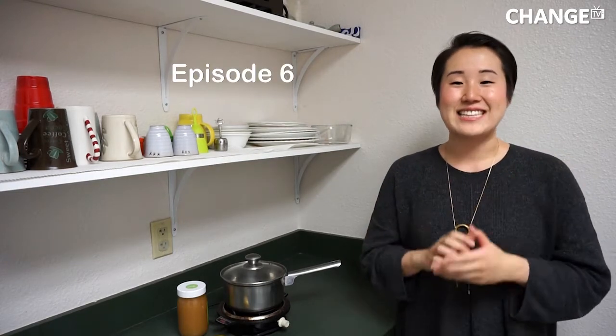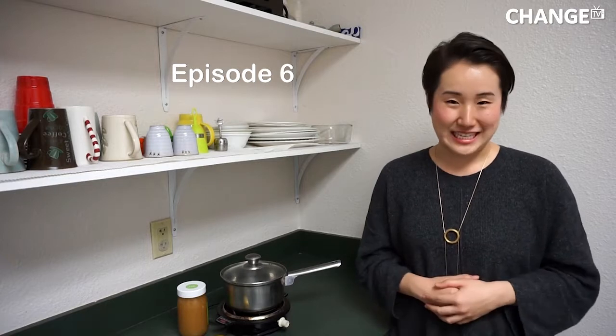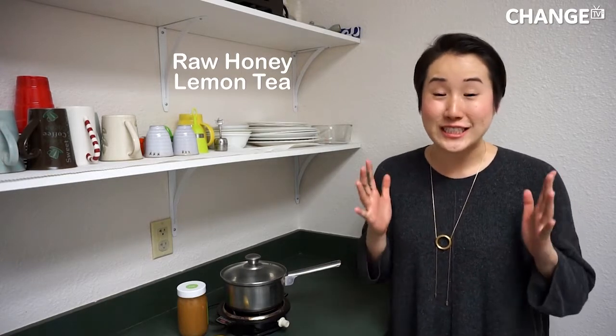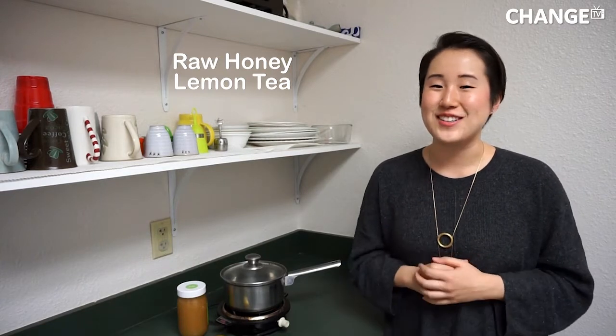Hi guys! This is Change TV episode 6 and today I'm going to show you how to bake my raw honey lemon tea. This is my ultra-secret cold-busting recipe that I'm only sharing with you guys on Change TV.